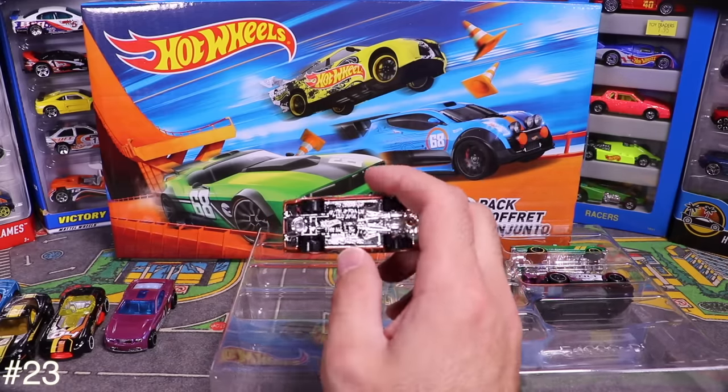Next is the Old 442 W-30 Oldsmobile, raised up in Baja style — those raised muscle cars are popular in California and Mexico. I think it's actually kind of neat, even if I'd never do it to my own car.